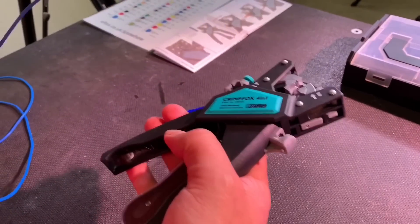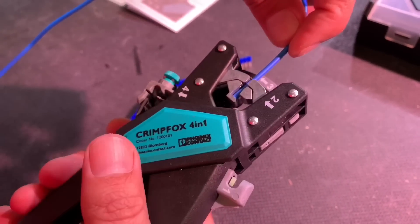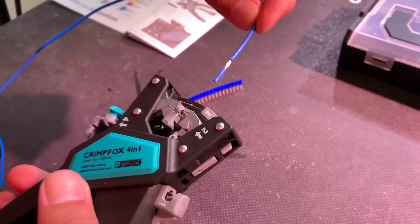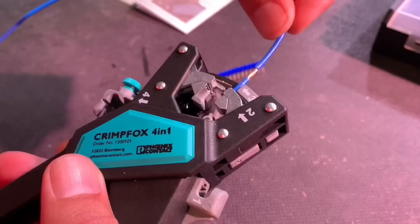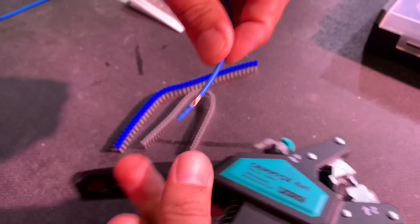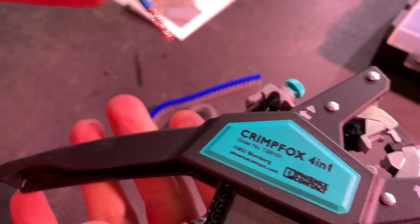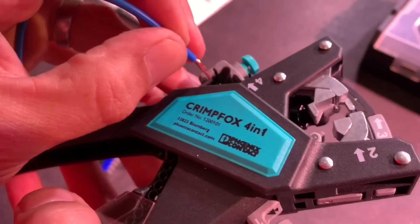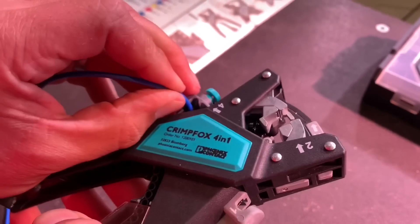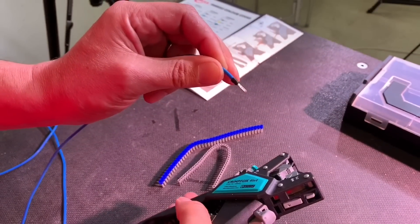So this is the clever bit. That little slug at the end drops in there, and it's just done a slightly more cheeky twist. Now you pull that little slug off. Then you slot that into the ferrule in there, push it in, and toggle it across — and then you've crimped it. Job done.